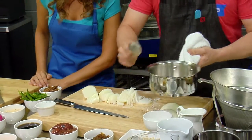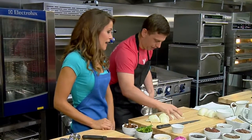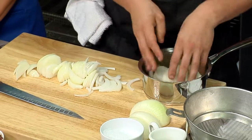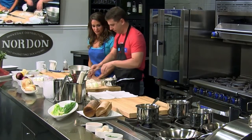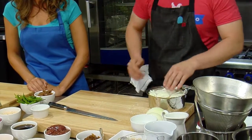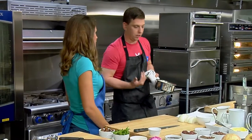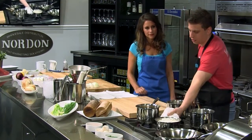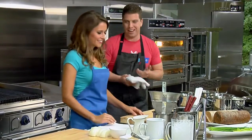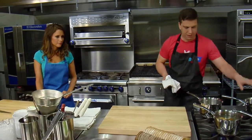I like to caramelize my onions in schmaltz. Schmaltz is rendered chicken fat — definitely a staple in old world Jewish cooking, and I find it to be an underutilized ingredient in general. It's packed with flavor and has a pretty high smoke point; you could even fry in it. You don't really want a lot of surface area. You want the onions to cook out the water so the sugar is drawn out, then the sugars slowly caramelize. If you caramelize onions too fast, they could burn and you'll lose that depth of flavor. Go really nice and slow.